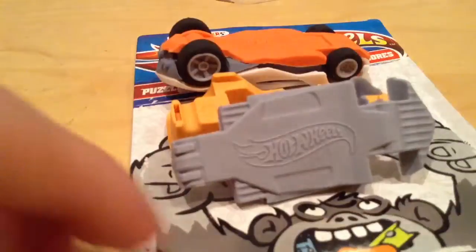I think the copyright date's 2010. It actually says Hot Wheels on the bottom there.